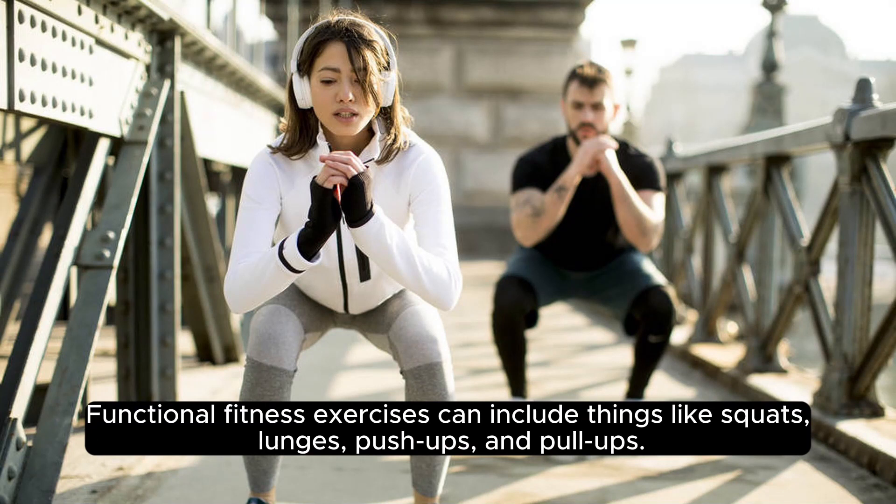Functional fitness exercises can include things like squats, lunges, push-ups, and pull-ups.